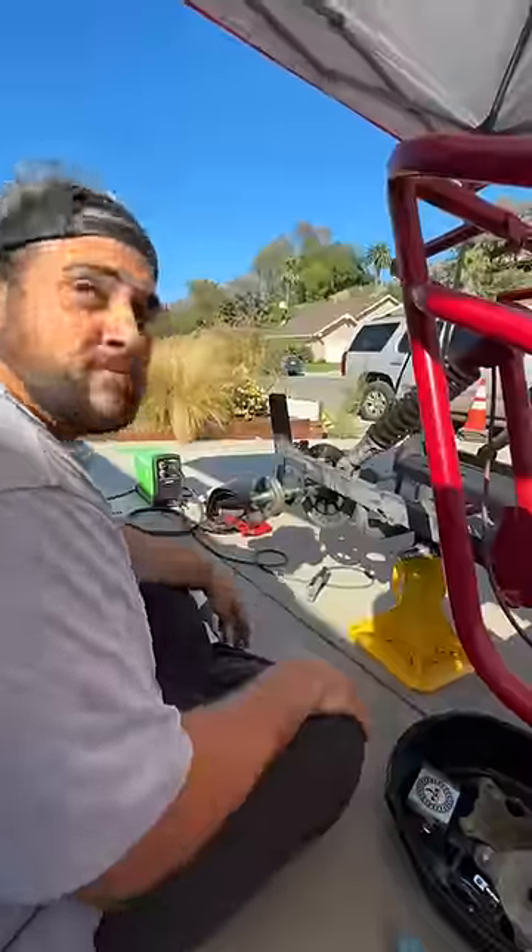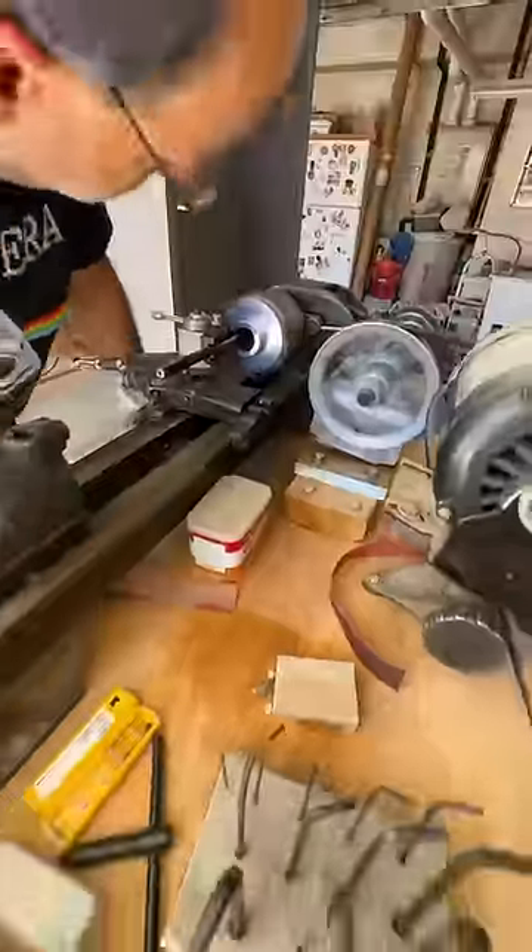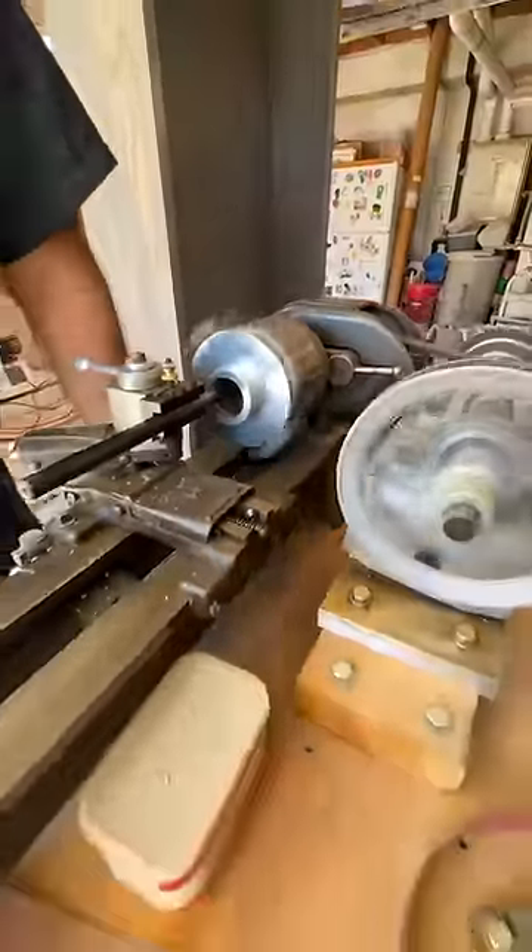After that was done, I threw the bearings on, re-bolted the rear brake on, then my uncle machined the sprocket hub on a lathe so that it slides right on and aligns with the motor.